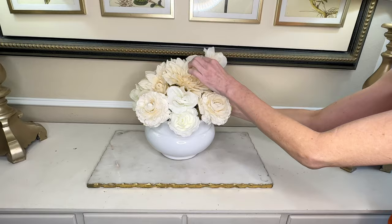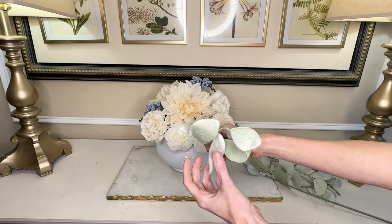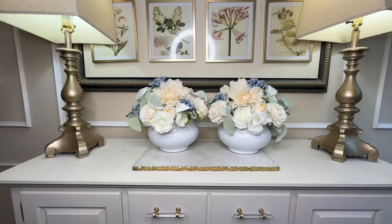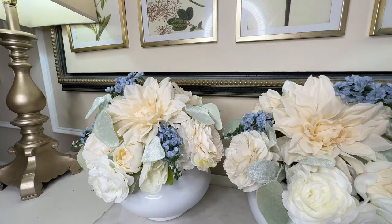I wanted this arrangement to be abundant so I added a lot of flowers, then took my cornflower blue flowers and placed them to the sides and one in the upper center. I added some lamb's ear — it's a quintessential spring botanical and I love the soft velvety sage tone of those little leaves. I mimicked this arrangement almost identically in the second container using the same flowers and lamb's ear, because these are going to be placed on top of each of my nightstands.